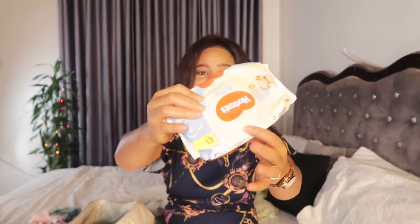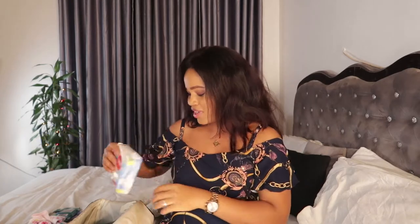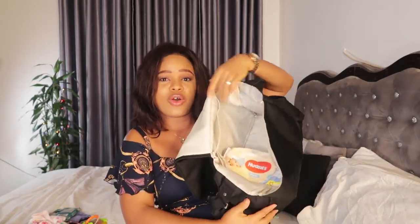The next thing I put in my diaper bag is baby wipes. I use Huggies — this is the only wipes I use because it is very soft and comfortable on the baby's bum. It also contains a surfactant, which is a cleaning agent that foams and cleans the skin better than other brands of baby wipes I've used. This video is not sponsored by Huggies, but I would love it if they could sponsor me! I put the wipes right on top of the diapers.